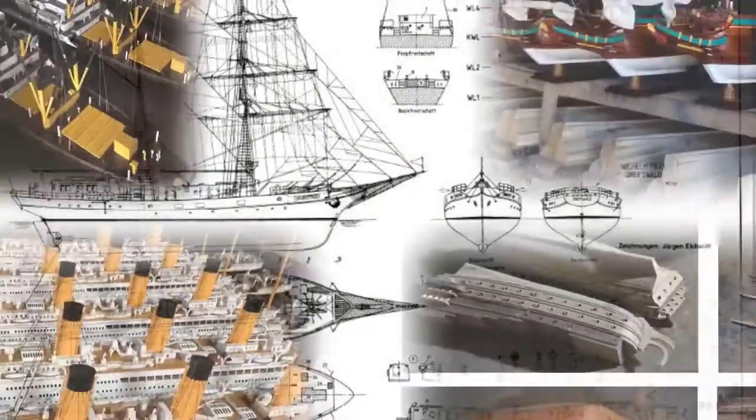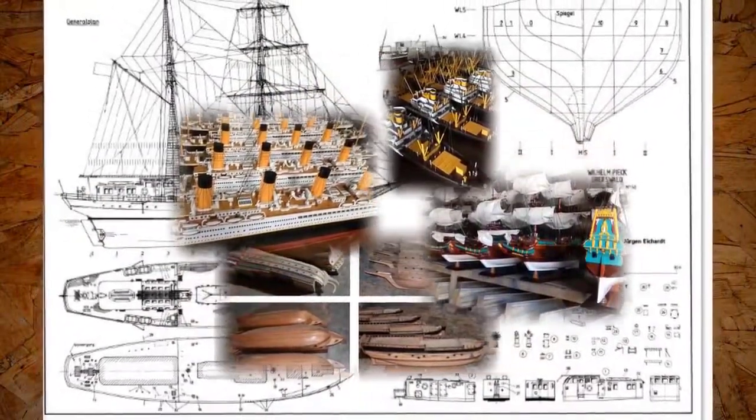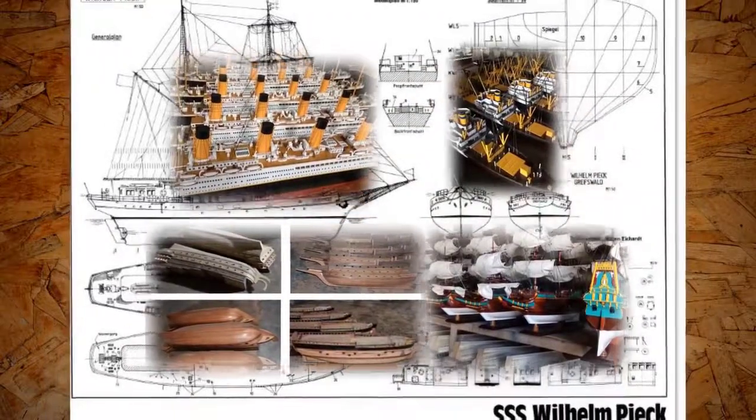Step 15: Quality Control. A final quality control process is conducted to make sure our models are historically accurate and well-finished.